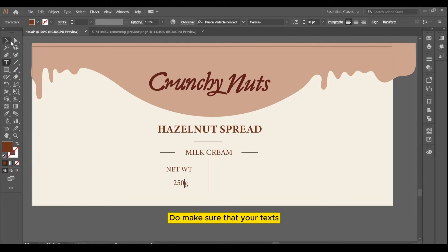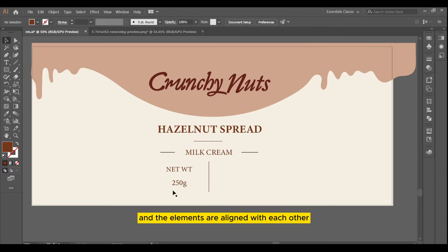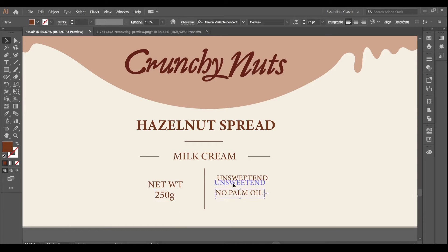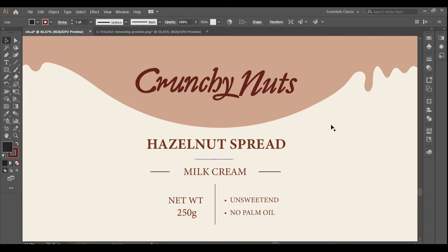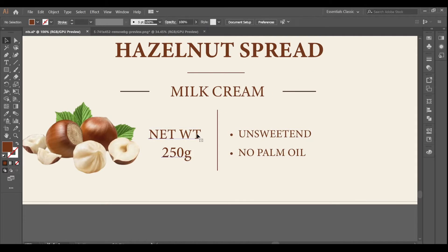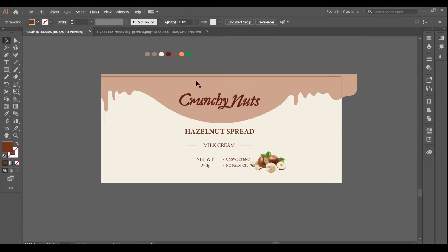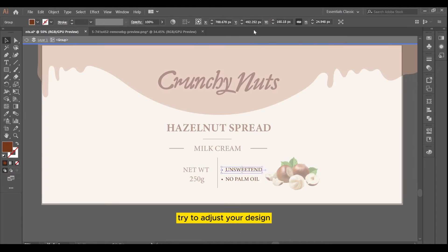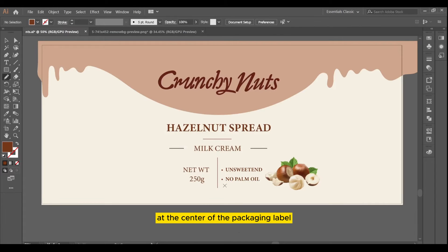Make sure that your texts and the elements are aligned with each other. Adjust your design at the center of the packaging label.